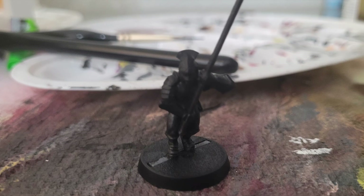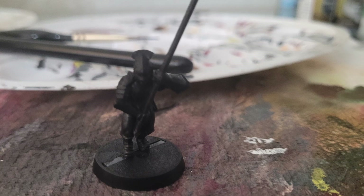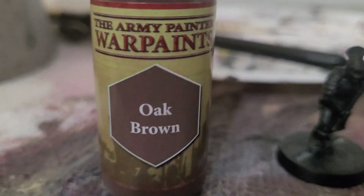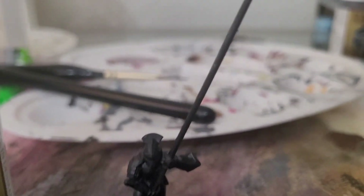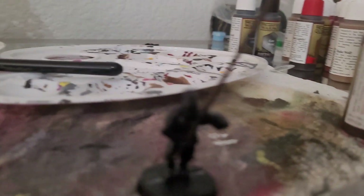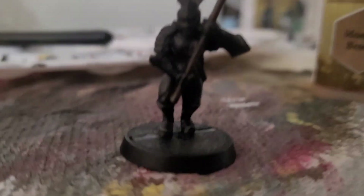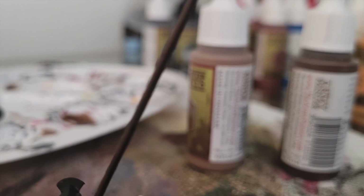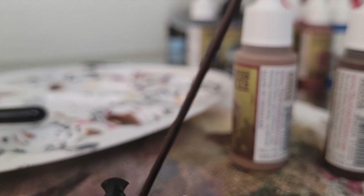If your miniature has a pike or bow, this is the part you want to watch. First give the entire spear handle a coat of Oak Brown. After that dries, paint it with Monster Brown as a highlight. It should follow the direction of the light on the miniature — sometimes both sides. Apply it where the light would most easily hit.